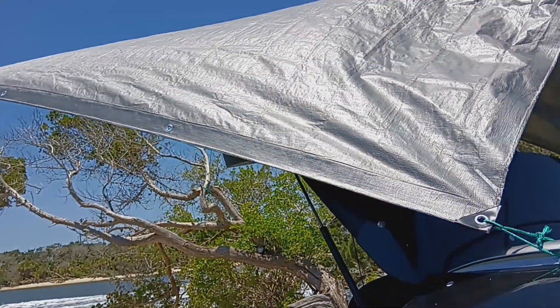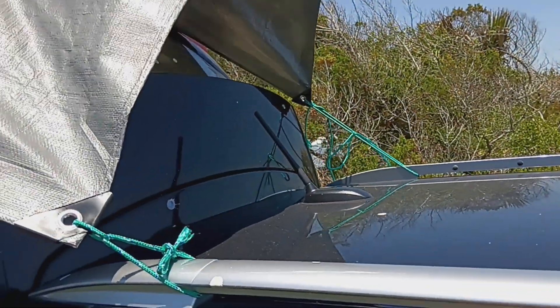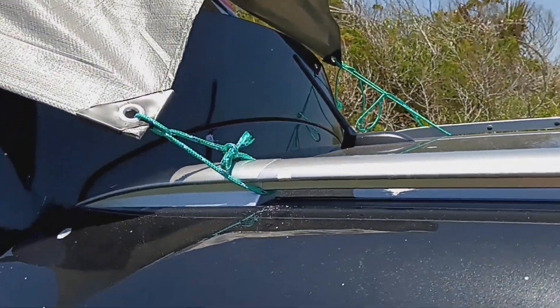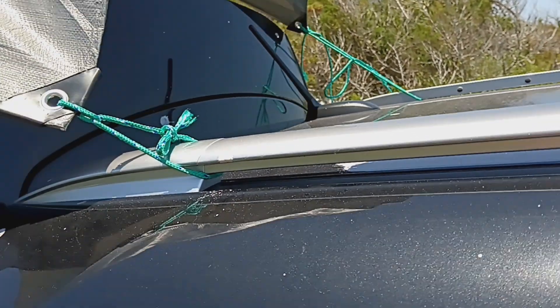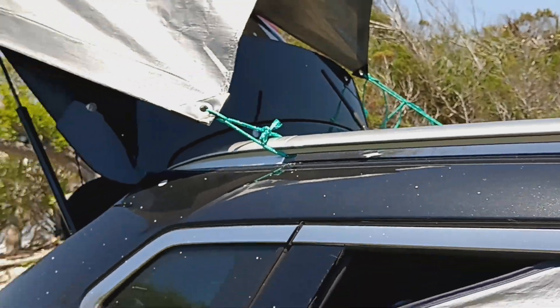It's a 6x8. We just got it hooked up to the sides here with some cheap Dollar Tree rope — a buck for that. You get a whole bunch of it actually. It's working out great.